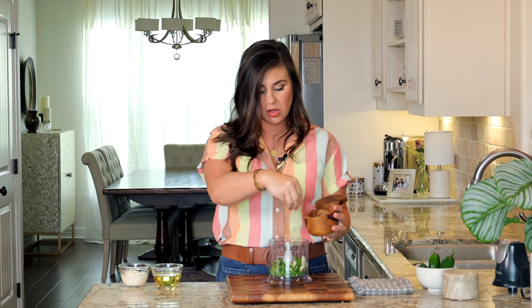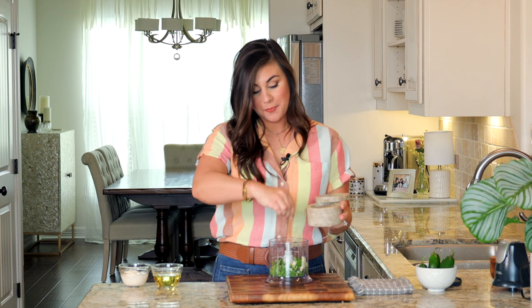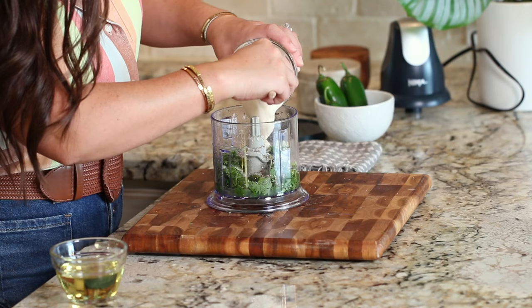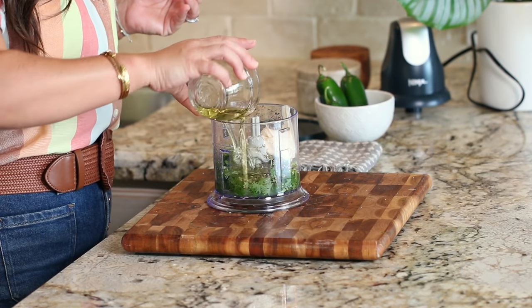Now just under a teaspoon of kosher salt and black pepper, and we'll add in the mayonnaise, and last but not least the oil. Now we're just going to pop this lid on and mix it all up.